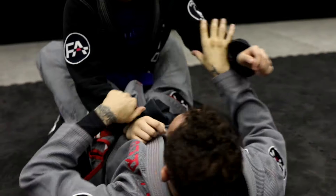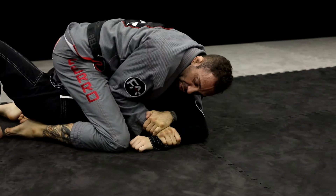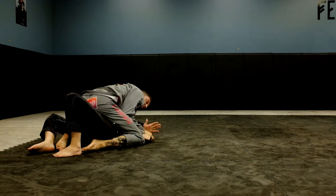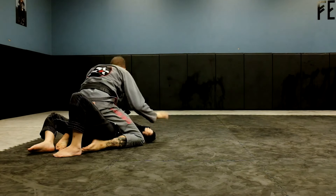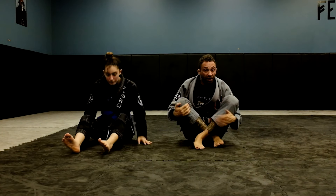Grab here, you can open it up. Come up. Hips. Squeeze your knee — squeeze. I like to squeeze my heels together. Get a good mount. Finish. And then you end up on top. It's a basic sweep — still one of my favorites.